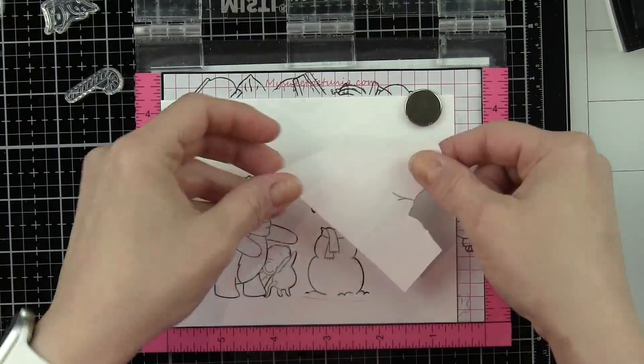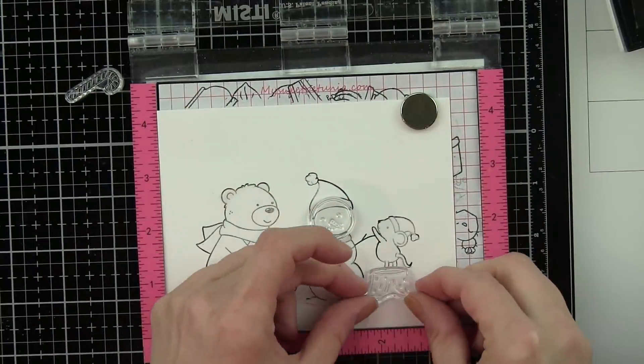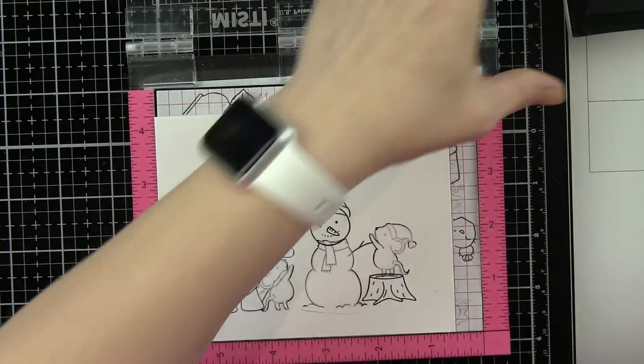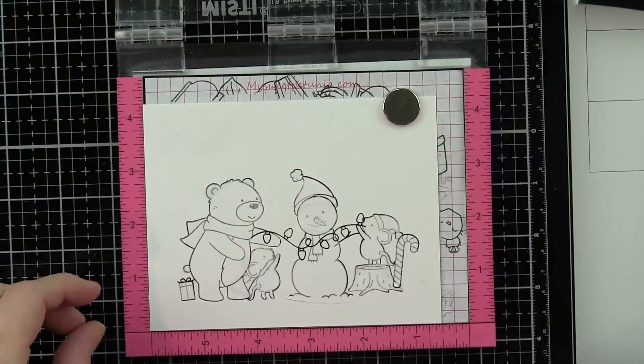I am doing my masking now — I'm speeding through this a little bit. This is Simon Says Stamp masking paper. I like to lay the stamps out first because it gives you such a good idea of what needs to be stamped first and what's going to be on the foreground, and then from there you can stamp the rest.